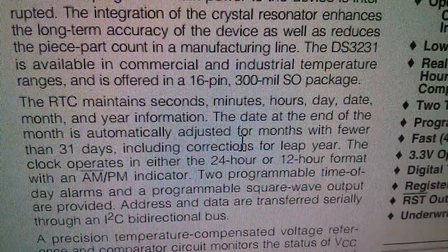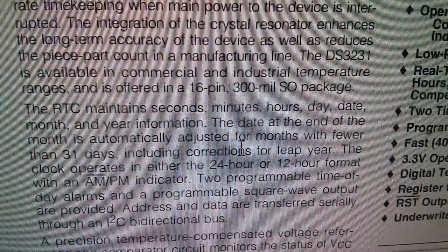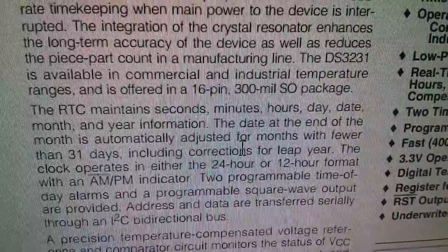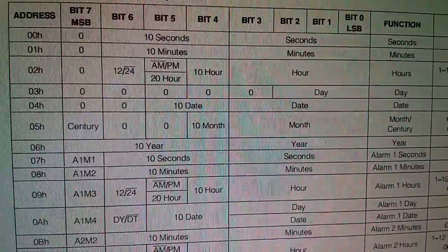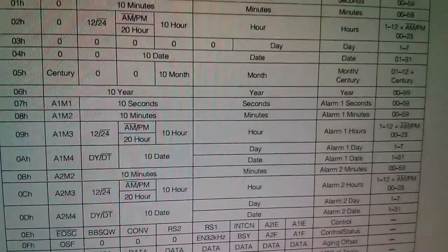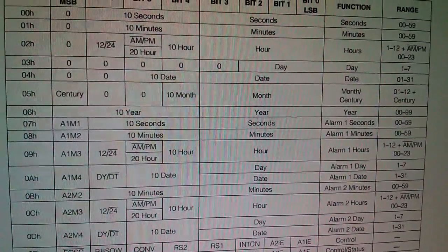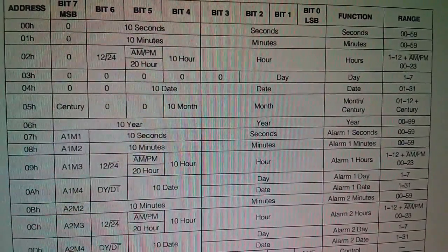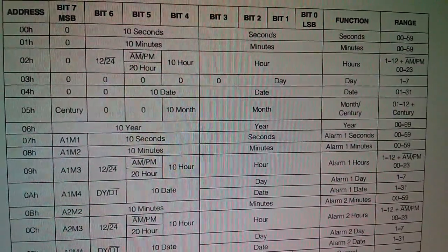Looking at the datasheet, the real-time clock maintains seconds, minutes, hours, day, date, month, and year, with automatic adjustment for months with fewer than 31 days including leap year corrections. But none of that applies to setting the clock. Here are all the registers for seconds, minutes, hours, day, date, month, year, including century. But when you write to these registers, there's nothing to stop you going out of bounds — there's no bounds checking when you write to them.